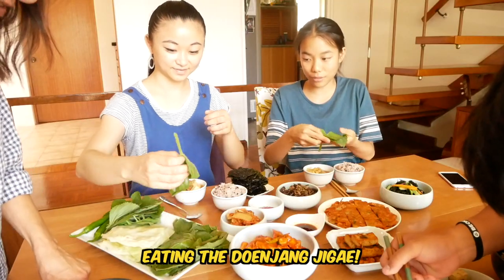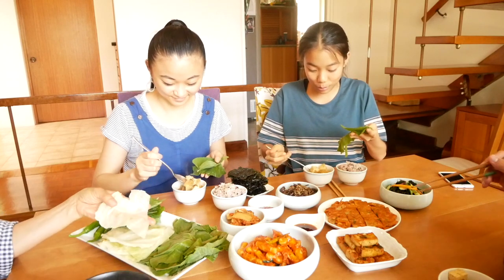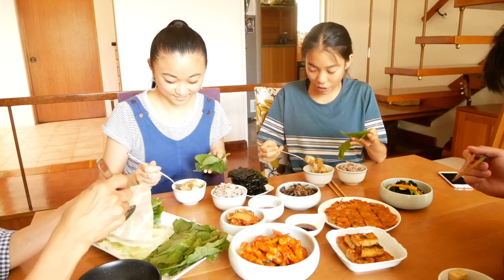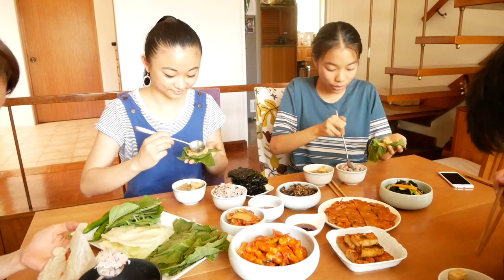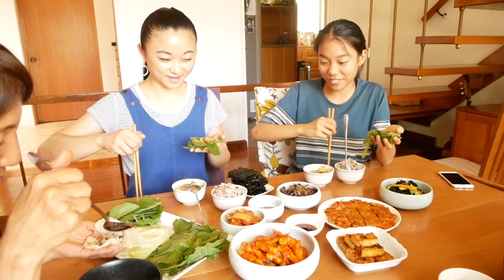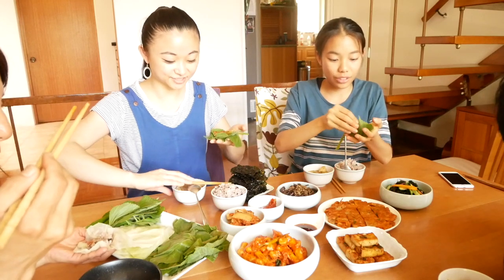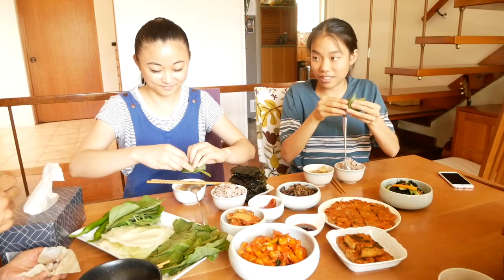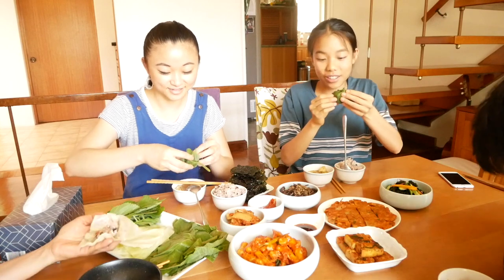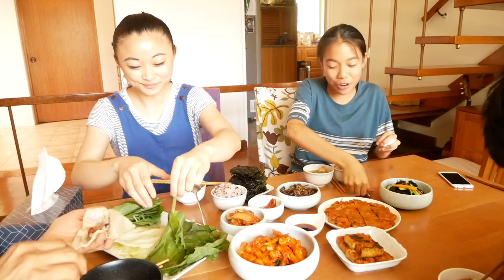So basically, you get your pumpkin leaf and a perilla leaf, and you're just going to get all the good stuff — the veggies, all the tofu, all the bits from the soup. You can add a bit of rice — that's always a good idea. And some ssamjang, not too much. Then wrap it up like a little parcel and eat it in one go. That is absolutely delicious. I'm going again.